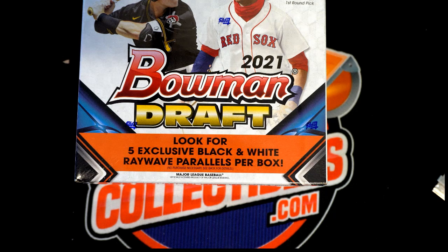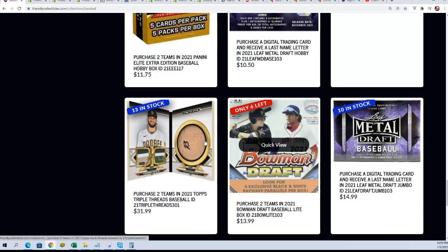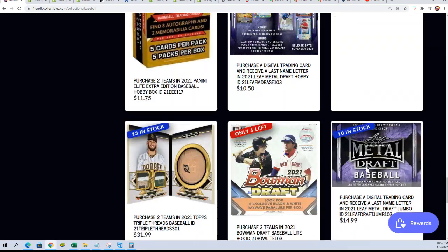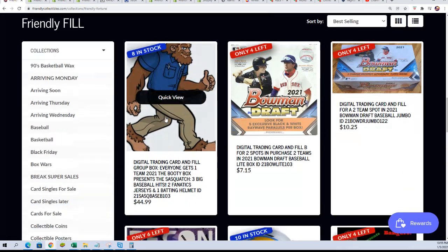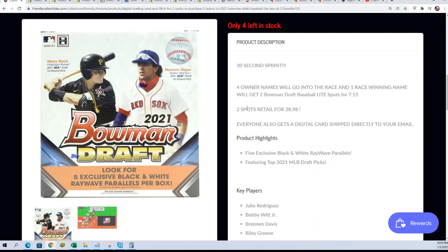This is a great chance to win spots for cheap in this break. This is Bowman Draft Light. The original spot cost $13.99. You can win your way into Bowman Draft Light for $7.15. And one winner gets two spots. Into the break for $7.15. And that's all explained right here. Four owner names go into the race and one winner gets two spots that retail for $7.15. So let's do that right now.